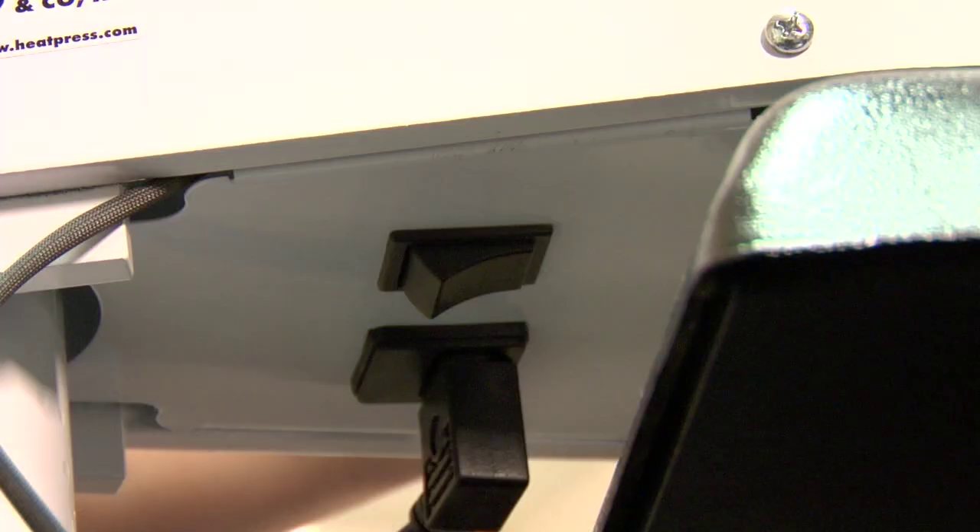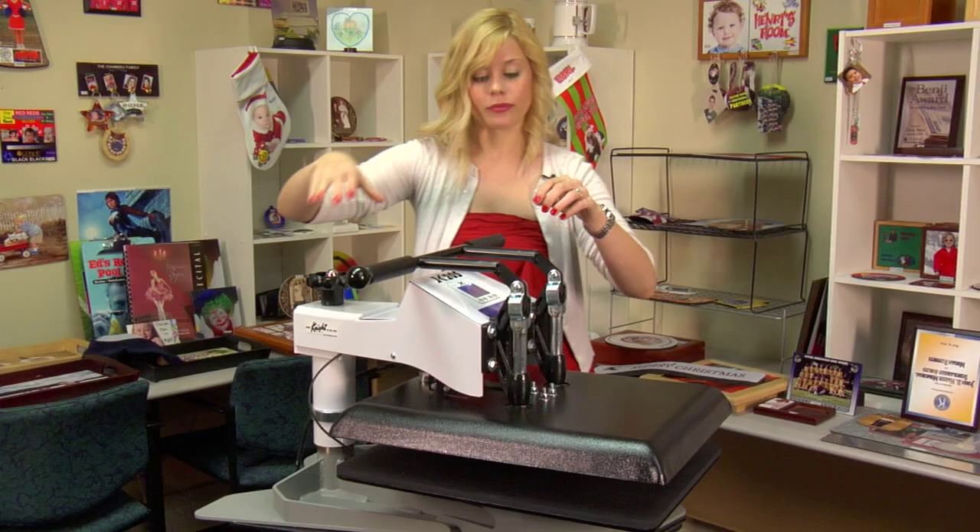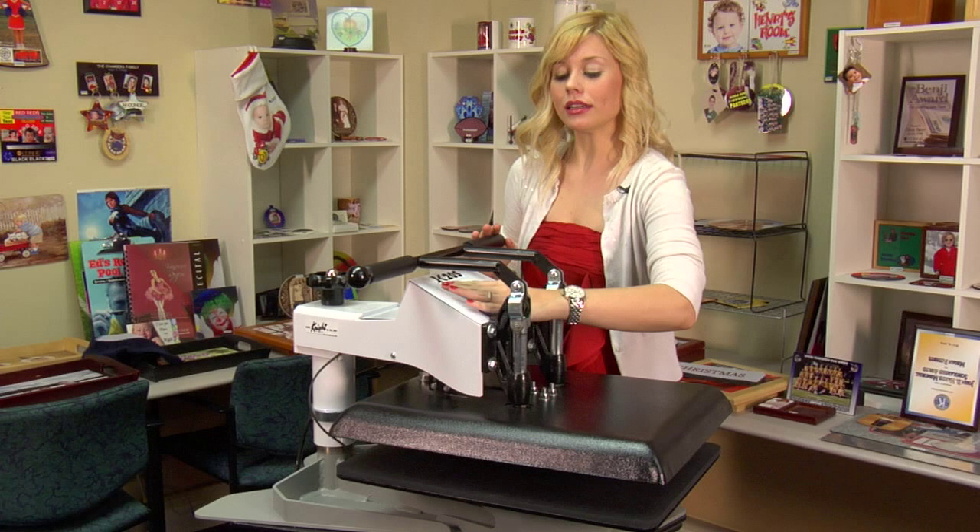It's easy to use. You'll find that your power switch is just underneath this handle and you can flick it on. You'll see your screen light up.